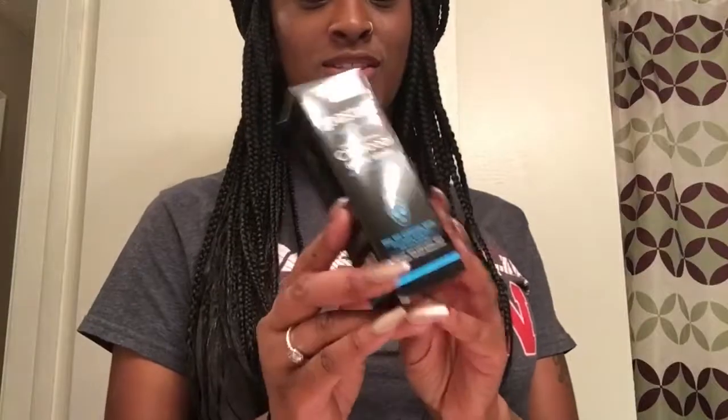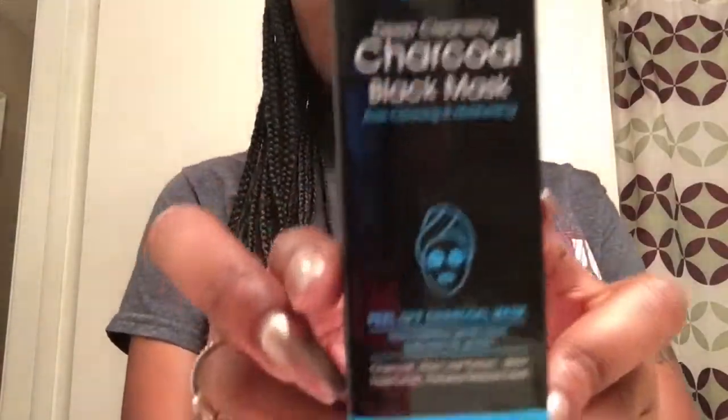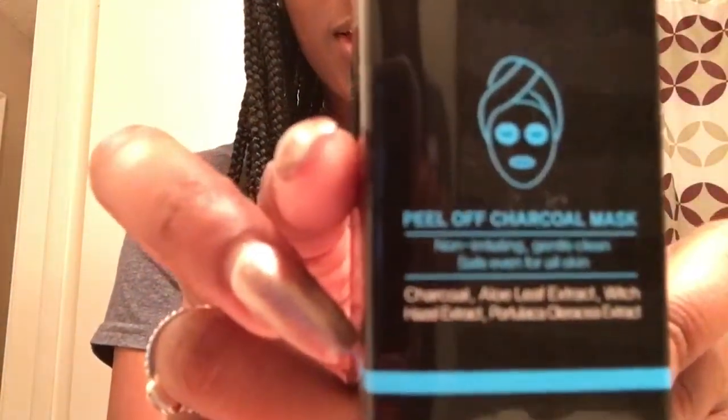What's up YouTube, it's your girl Brittany and I'm back once again with another video. I know it's been a long time coming but I am back. As you read the title, you know what I'm about to do today — I'm going to be doing the peel-off charcoal mask. I'm kind of nervous about doing it because I've been seeing other people's videos and it seemed like it hurts.